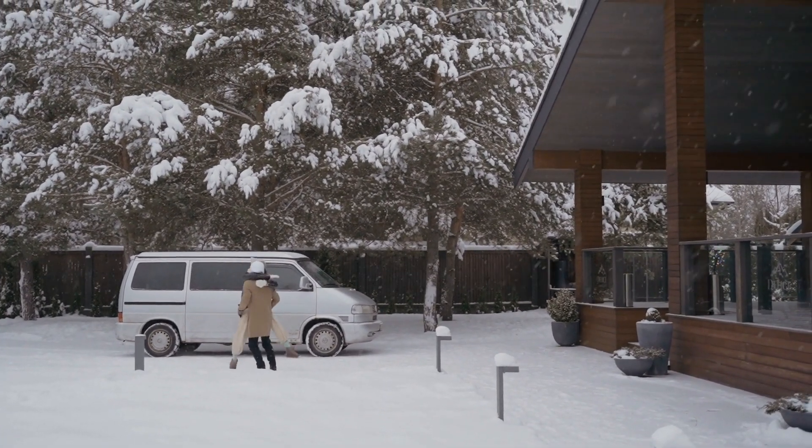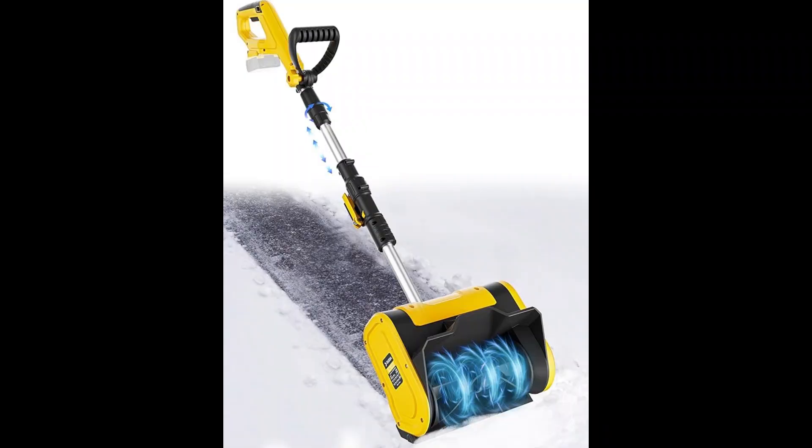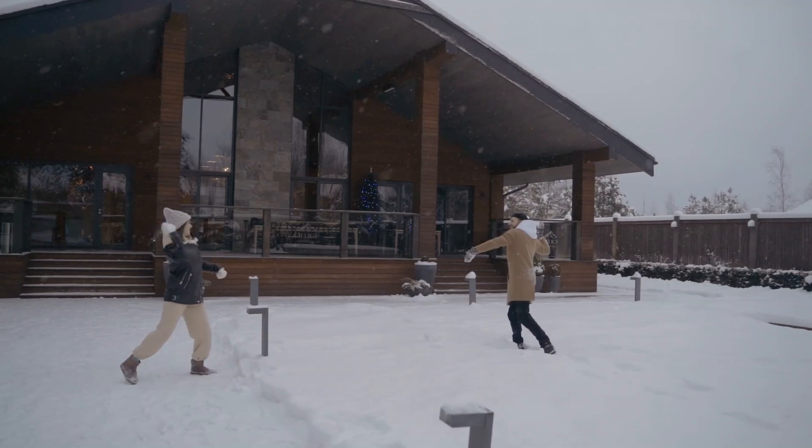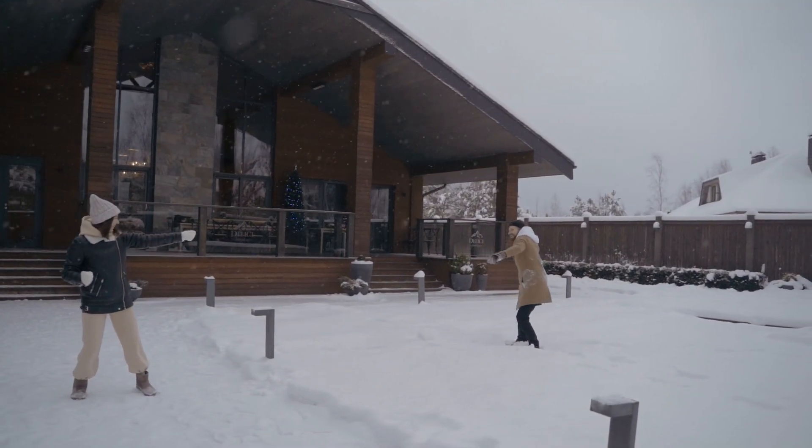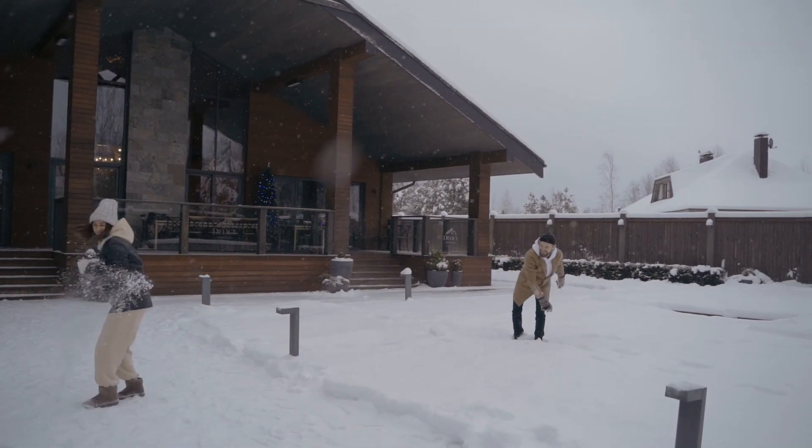Now, I know what you're thinking — another snow shovel? But hang on, this one is battery-powered and packed with features that will make you actually look forward to clearing snow. Yes, really! Let's break it down and answer all the questions you might have.